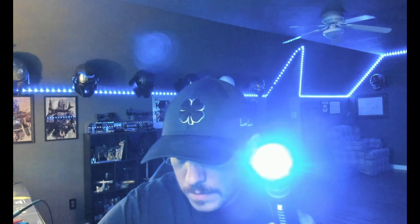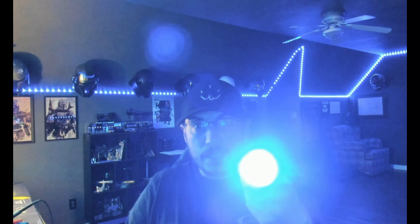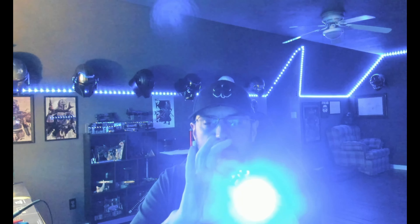We'll screw this in and hit power — so this fires right up. Now if we turn it off, these are just doing a slow rotate and they're on a timer so they'll go off eventually. I just wanted to give you a little something to play with there. If you don't want that, you can program them not to do anything when the saber's off.